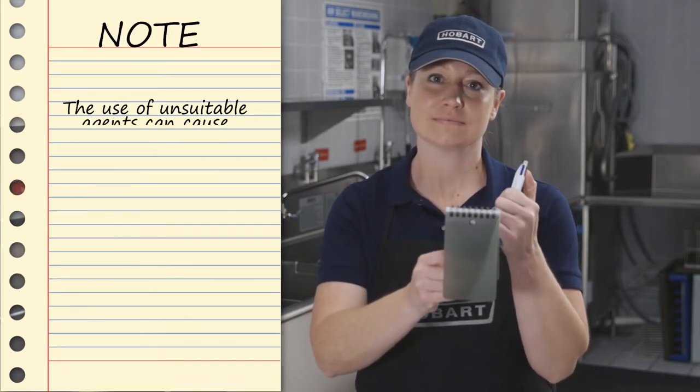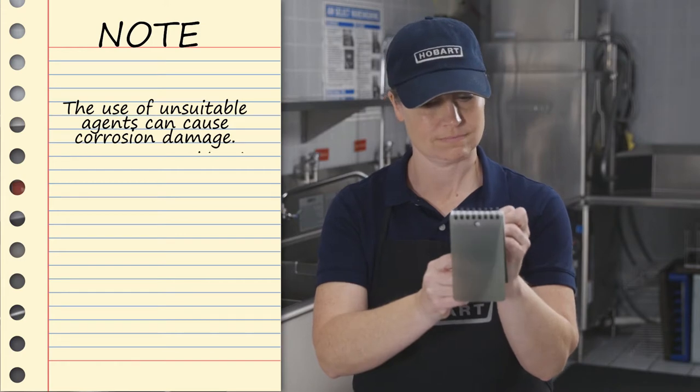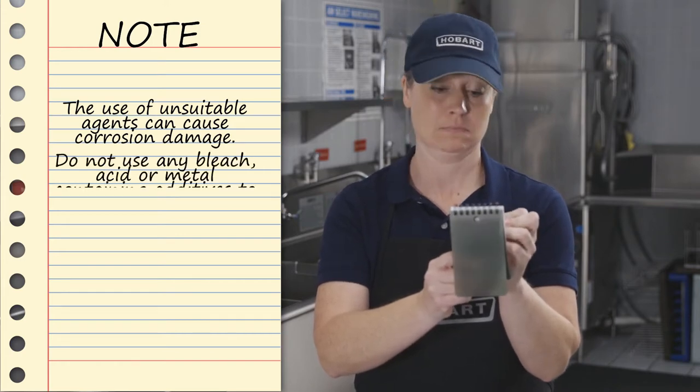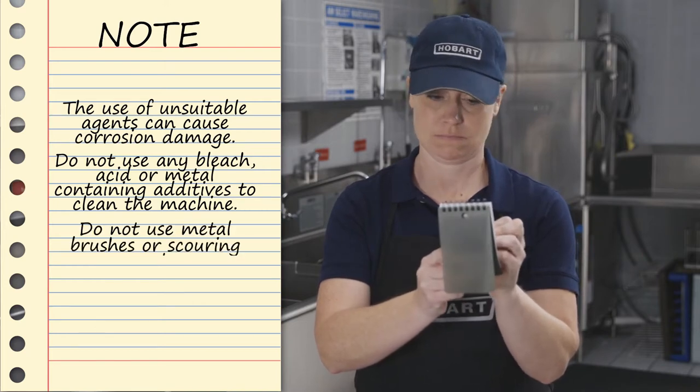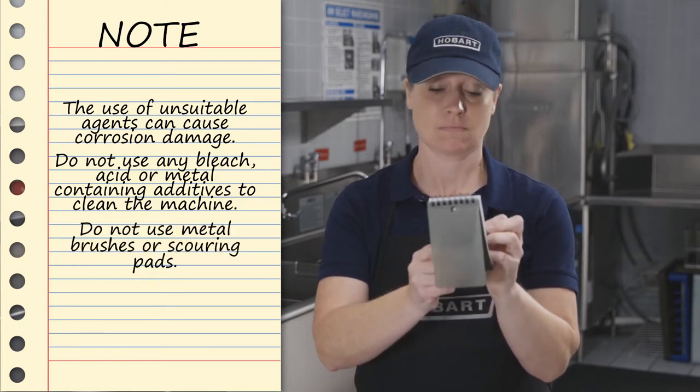The use of unsuitable agents can cause corrosion damage. Do not use any bleach, acid, or metal-containing additives to clean the machine. Do not use metal brushes or scouring pads.